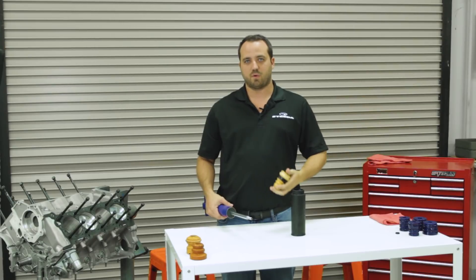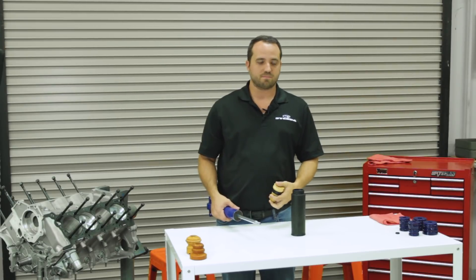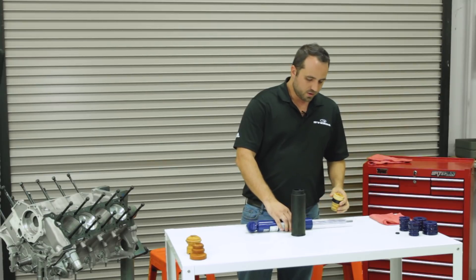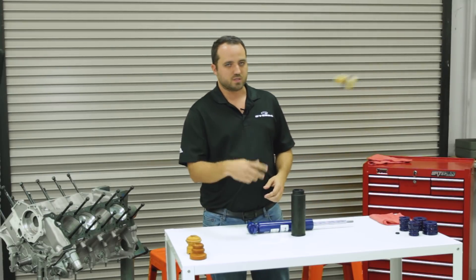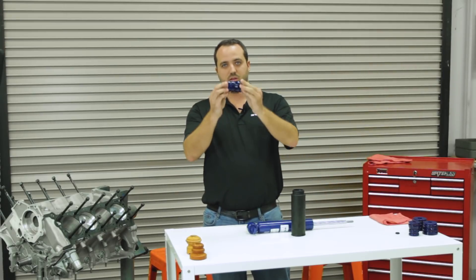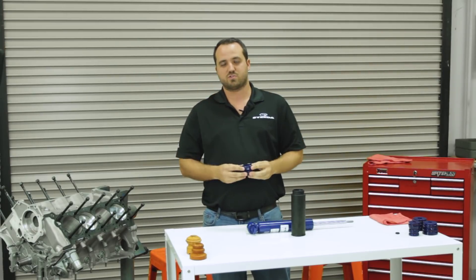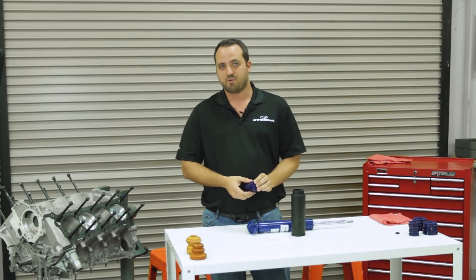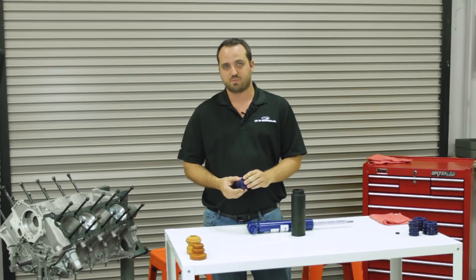We like to avoid that — it's something we've learned in our years and years of racing. So we're going to show you how to fix that today. We're going to go to one of our Steeda sets right here. These are a two-piece design that lets you choose the height based on whether you have a minimum drop spring or a stock spring versus a real lowering spring.